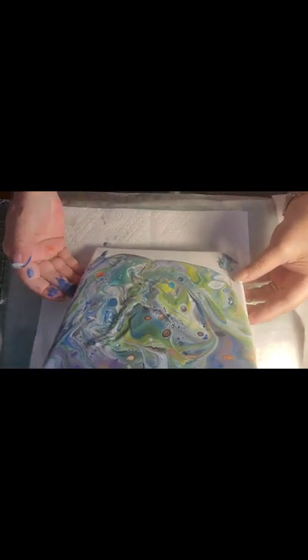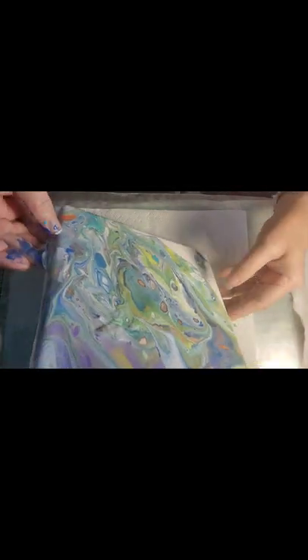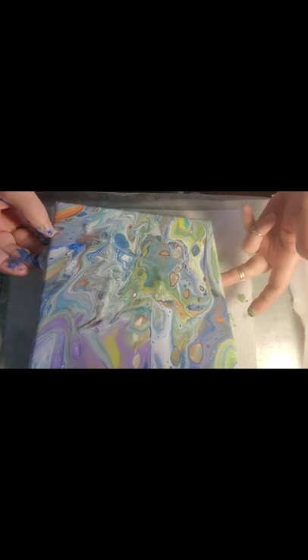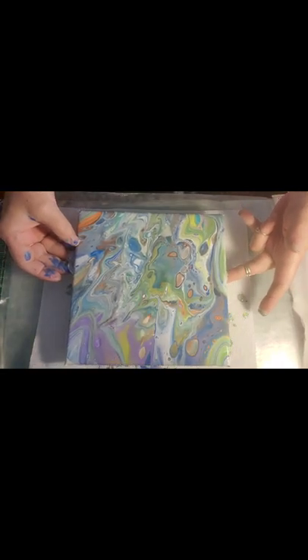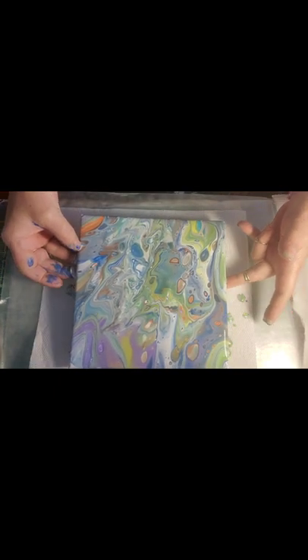Now let's get our sides here on the top, and around and around, to the side. I can even kind of see the pretty hummingbird in there. It's gonna be beautiful.